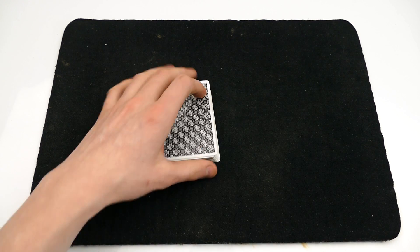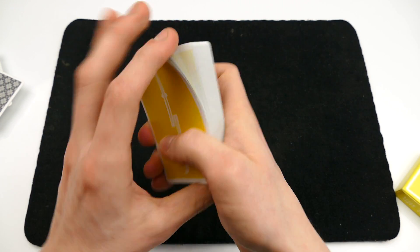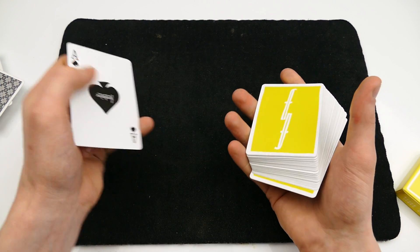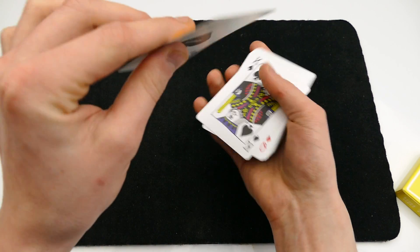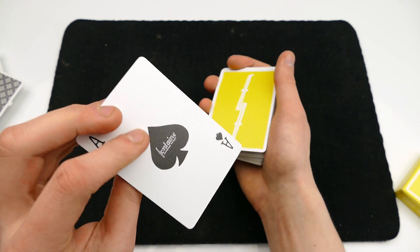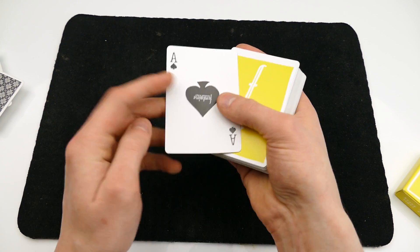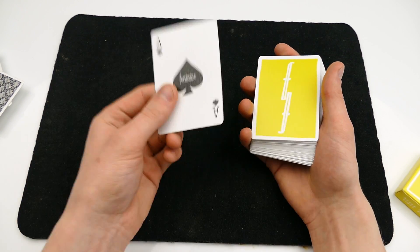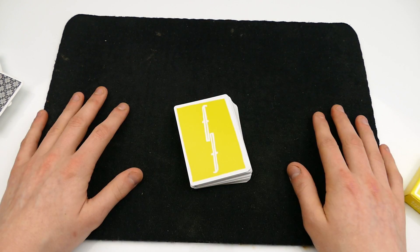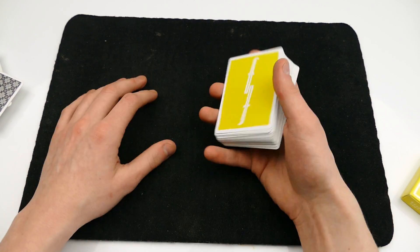Here is how you do the remaining part of the trick — it is actually quite simple. I'm going to be doing it with the yellow Fontaines. What I like to do is start off by placing the ace of spades in a random position and controlling it to the top. You can control it to the top however you want. In the trick, you take out the ace of spades and tell the spectator you're gonna put it inside the center of the deck and then find it — but the ace is actually on top.